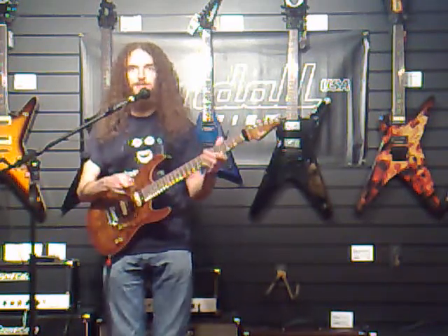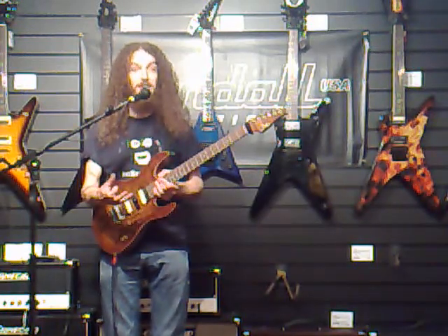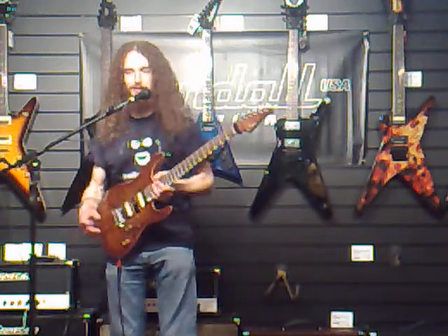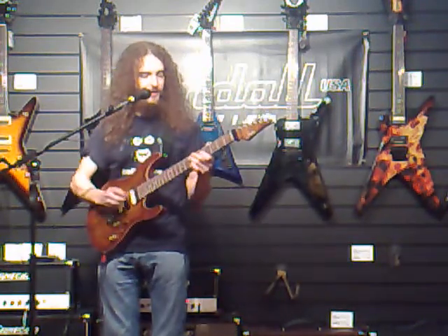If you want an amp that's really responsive to different guitars and different ways you can hit a string — I've always been a fan of seeing how many different ways you can play one note, how many sounds you can get just with limited gear. Obviously this is not the cheapest amp in the world, this is not the cheapest guitar in the world, but there's nothing in between. I really love the idea.